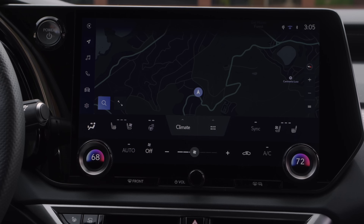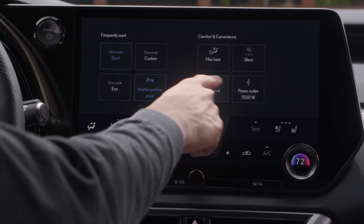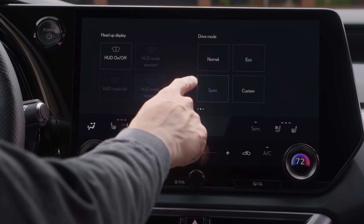Lexus has put tabs at the bottom of the screen so you can get to climate, heated and ventilated seats, and the heated steering wheel quickly. This has artificial intelligence — it's a connected car that learns your habits and behaviors. You set up a profile with your phone or key and every time you get in it knows what you like: heated seat on, heated steering wheel on. It's quite clever and the car will know more and more about you as time goes on.